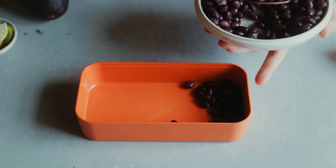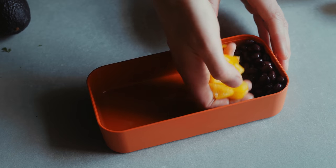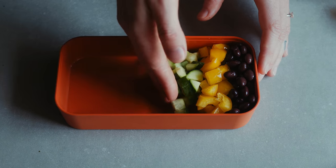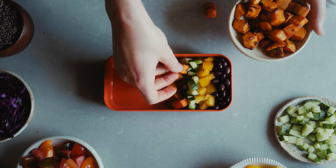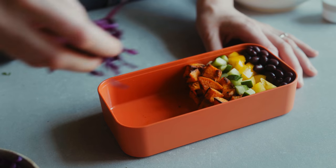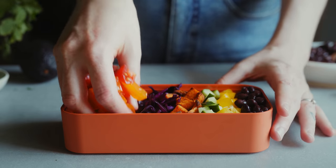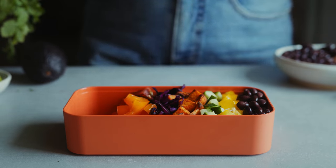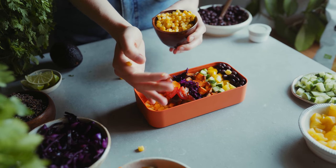I'm starting by adding some black beans into one compartment of the box, then adding some chopped up bell pepper — I used yellow but you can use any color you like. I'm also adding in some cucumber as well as my roasted sweet potatoes. Then I'm adding in some chopped up red cabbage which I've massaged with some salt and lime juice.